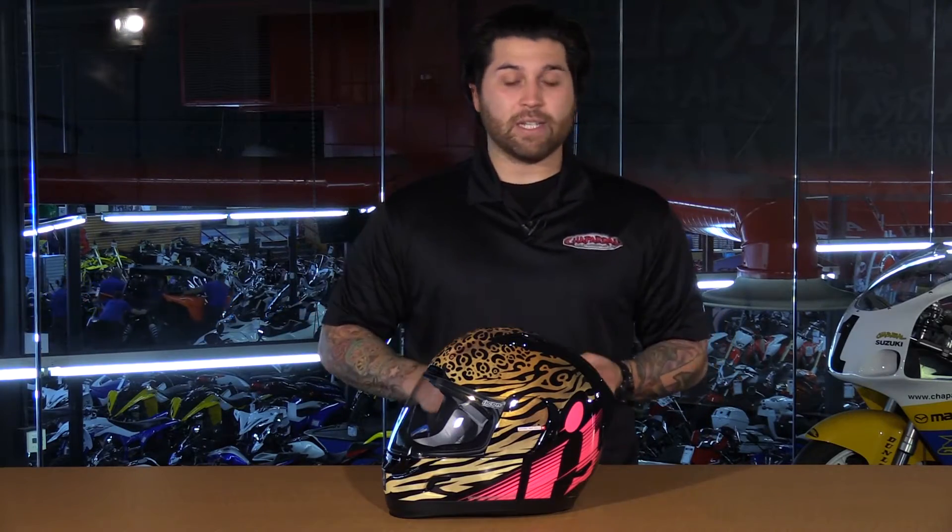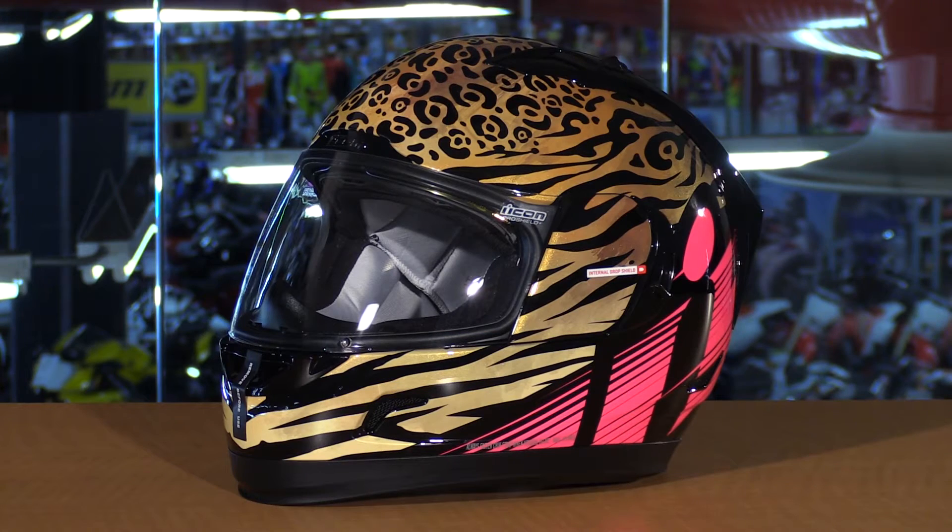Now let's take a closer look at the actual features of the Alliance GT. First off, this is a long oval head form and it's also available in sizes extra small through extra large. So make sure you check the size chart when taking a look at this Alliance GT.